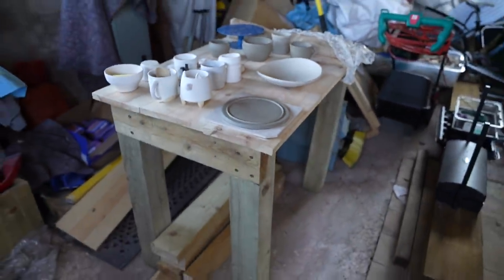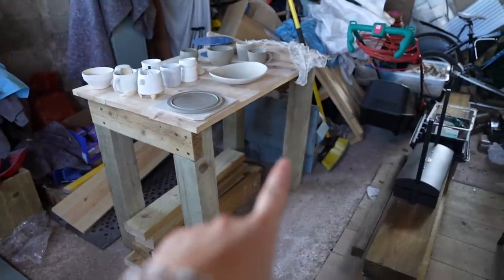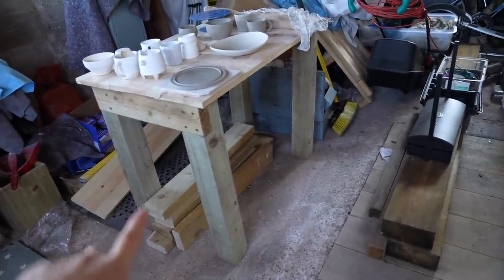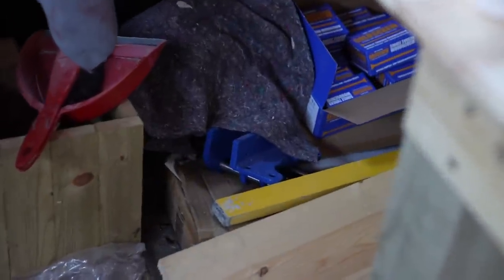This is my workbench — there might be a video about it, it's not quite finished yet. That back leg's a bit wonky and I need to straighten that out, add a frame along the bottom for a shelf down there, and then attach my vice.